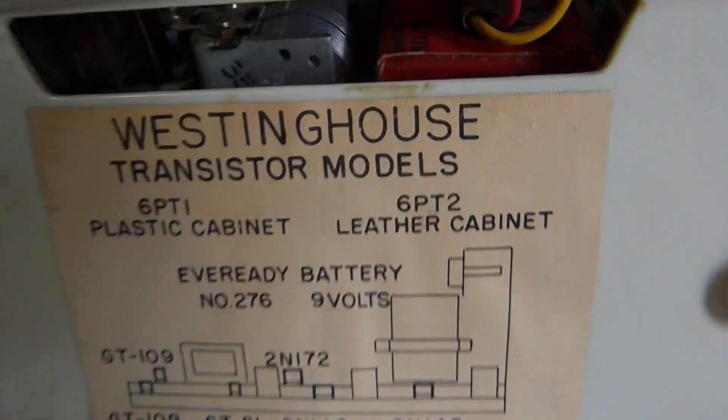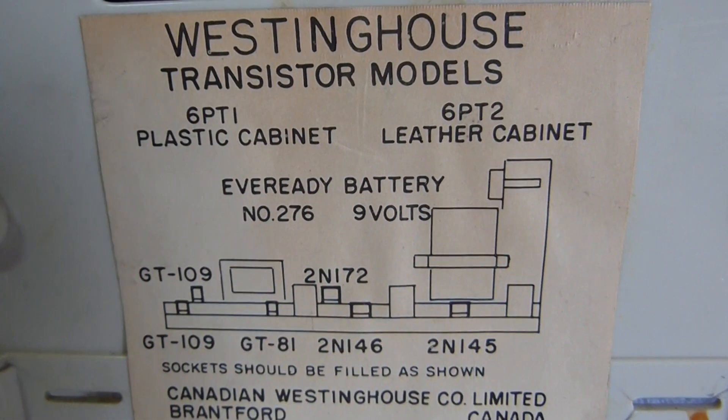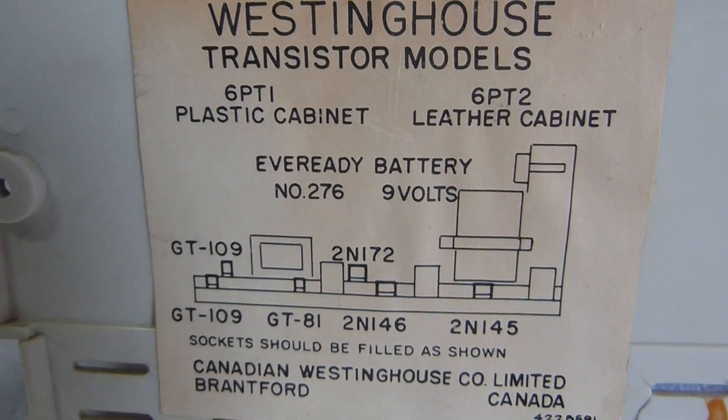This set also came in a leather cabinet version, of which I have only seen one example.